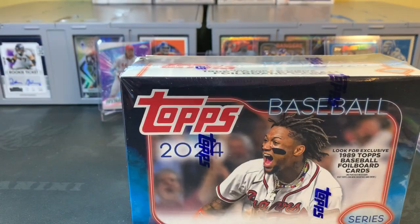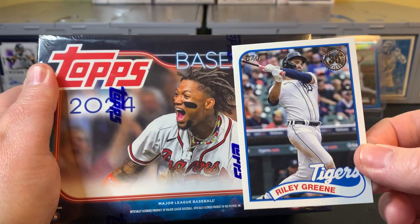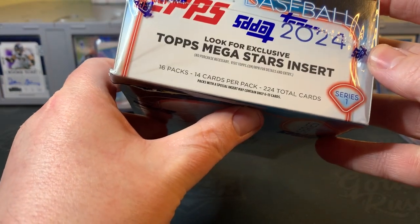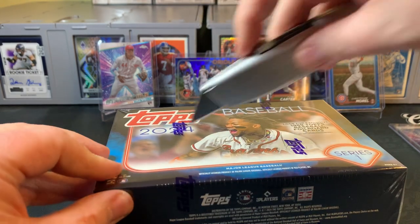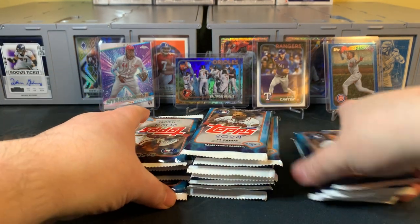That does it for the blasters. Excited now to move on to the last box — our Mega Box. This is the first one I've opened. These are going to feature the exclusive 89 Topps Baseball foil board cards — the 1989 Topps design in foil board. I've seen a couple online and on eBay that look really great. 16 packs, 14 cards per pack — 224 cards total. So if you're a set builder looking to put this set together, you could do worse than a Mega Box. This was $49.99 retail.